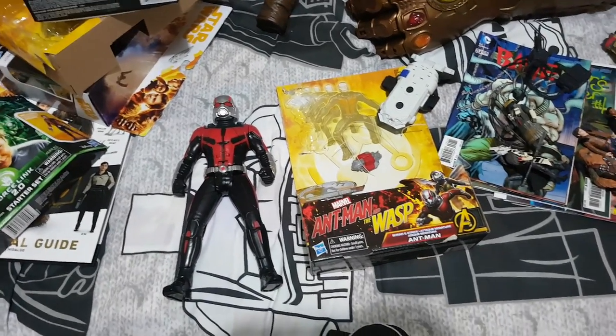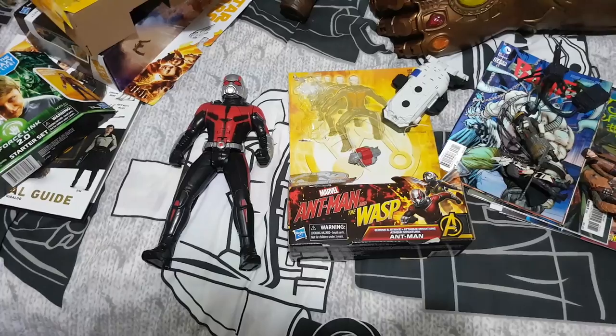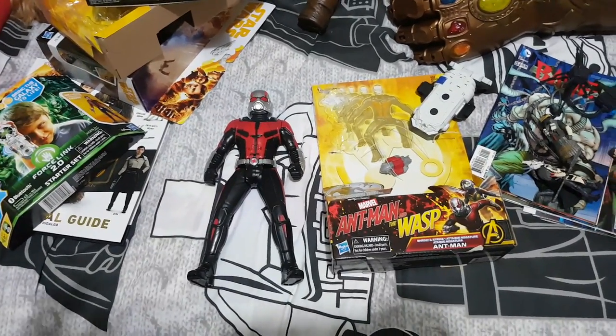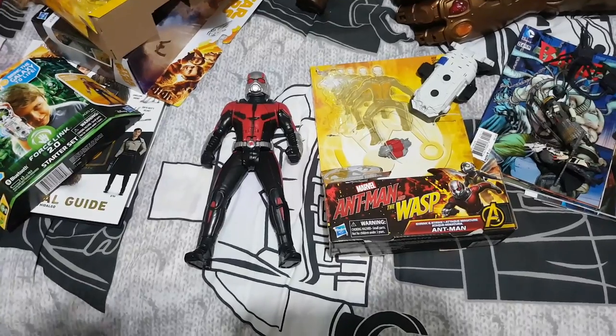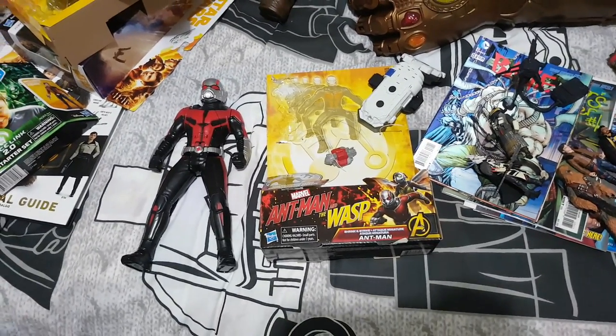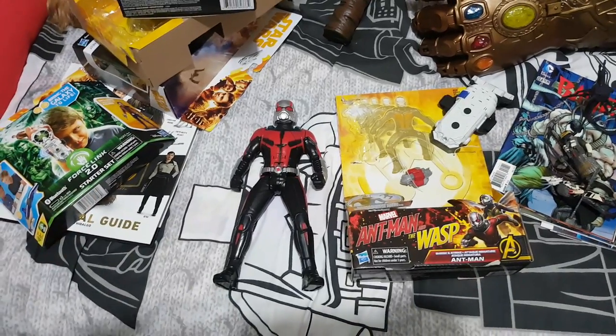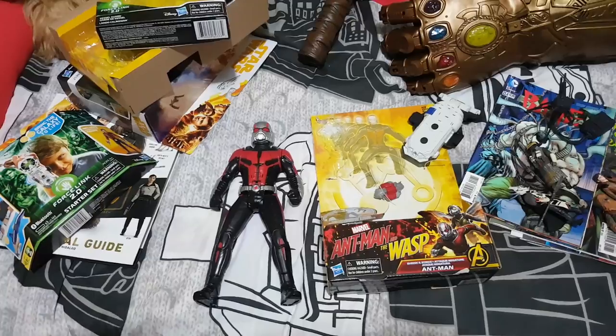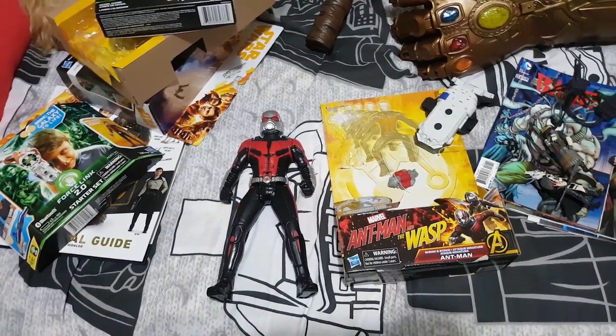G'day everybody and welcome to another YouTube video review. Today we're going to be having a look at the Ant-Man. This is the Shrink and Strike Ant-Man figure. He stands roughly around about 12 inches tall, or 30 centimeters. And basically what he re-enacts, as you can see from the packaging, is where he's a tall figure — a giant man — and then he busts out in the process of shrinking down to either normal size or Ant-Man size.